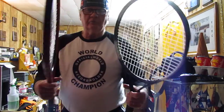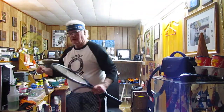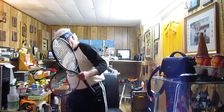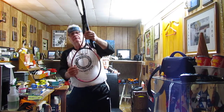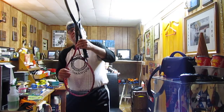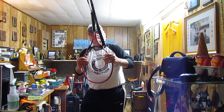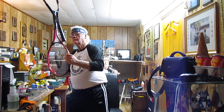Okay, record setters, I have two tennis rackets and one badminton racket. I'm going to try to balance the three of them off my thumb. Two tennis rackets and a badminton racket.